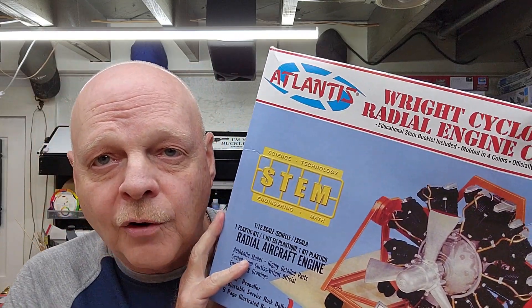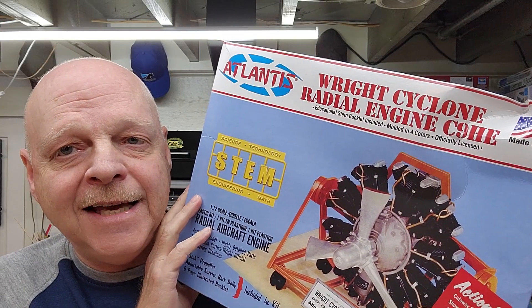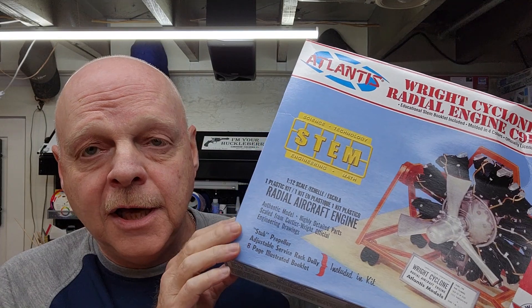Welcome to the channel, my name is Johnny and you're watching Hillbilly Modeling. This is part two of our Atlantis Wright Cyclone Radial Engine C9HE, a STEM kit in 1/12 scale. I need to make a correction - I blamed Atlantis for a lot of things, but in actuality this is a kit Atlantis acquired using old molds. It was originally a Monogram kit from 1959, making it about 64 years old - probably the oldest kit I've ever built.